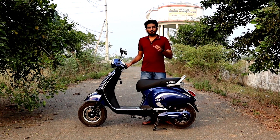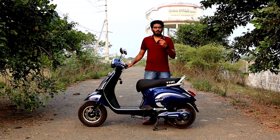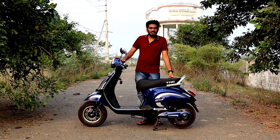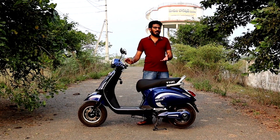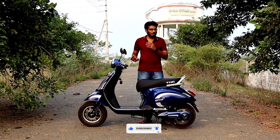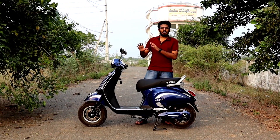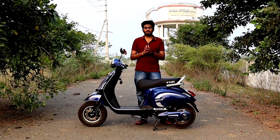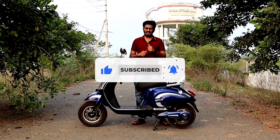Hi friends, welcome to Keshe Kutisnikeos. I have a video of previous videos, including EV and EV vehicles, and a video of Pure E-Trans. Today I'll cover the Pure EV model E-Pluto 7G. I will review it in detail, showing you the scooter, its price, and the charger. Please like this video and share it with friends and family.